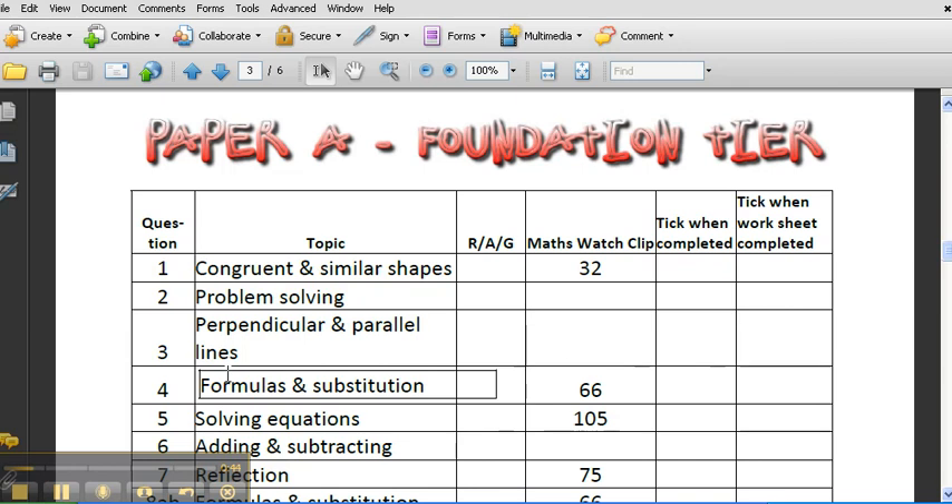So you're thinking: question 5 on Paper A was a question about solving equations. You've got to decide, looking at your performance, are you red, amber, or green for that? If you're green, you're happy with it and just need to quickly refresh it before the exam. If you're amber, you're not sure. If you're red, you really don't know how to do it — you need some more learning. Once you know you're not very good at particular bits, you go to the MathsWatch clip which relates to this — so clip 105 on MathsWatch will help you with solving equations.